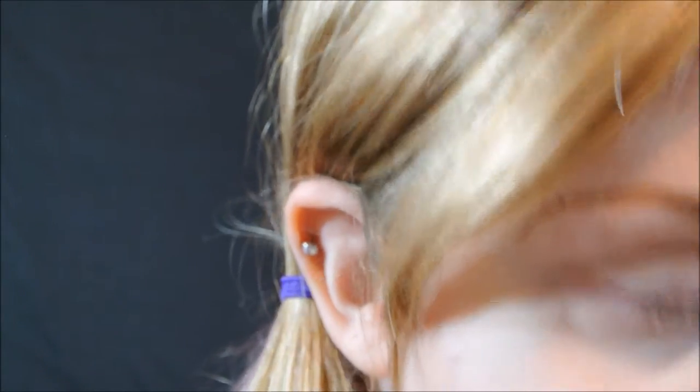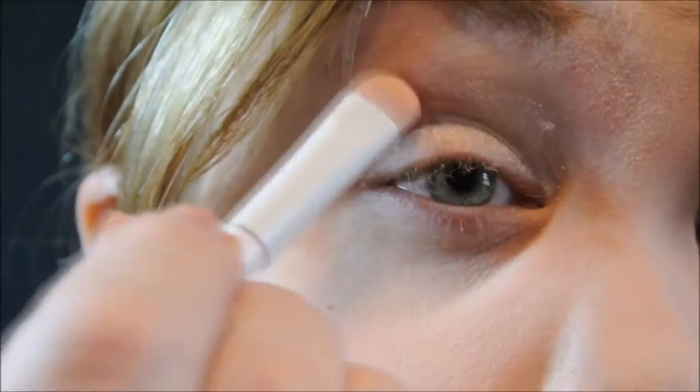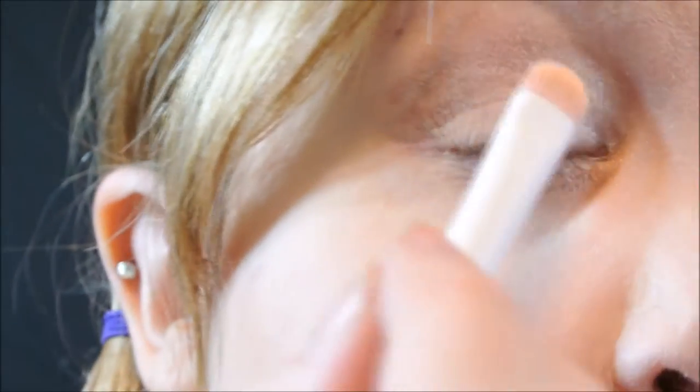I'm going to pack Raw Voss on the inner corner of my lid. I'm using an eyeshadow brush from Wet and Wild and I'm going to bring it up a little bit past my crease, just because I do have hooded eyes and I want this eyeshadow to show.